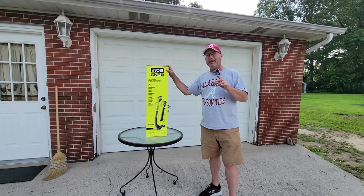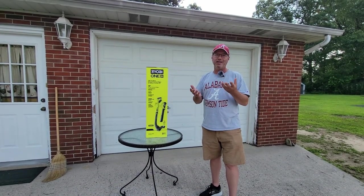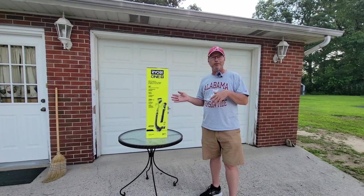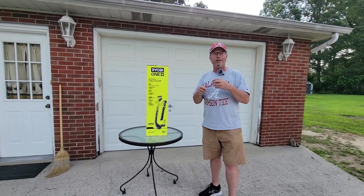We did buy replacement spools. However, you can buy a huge spool on Amazon and re-spool it for a lot cheaper. If you decide on a unit like this, make sure you get the right string and you can rewind onto the spools.